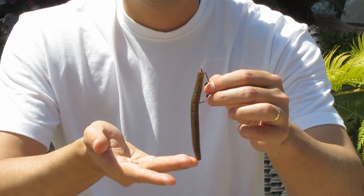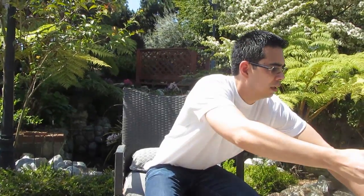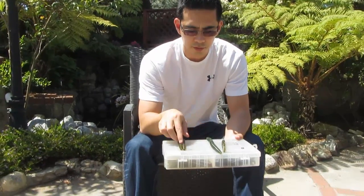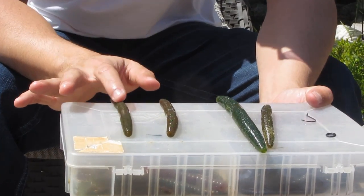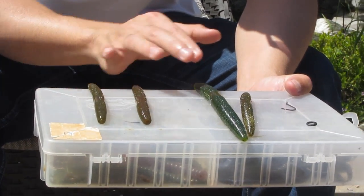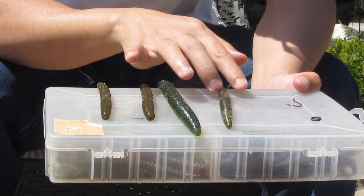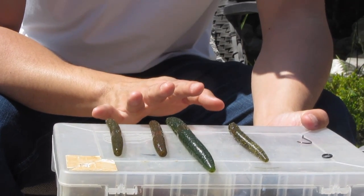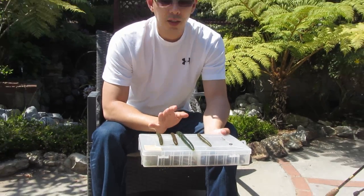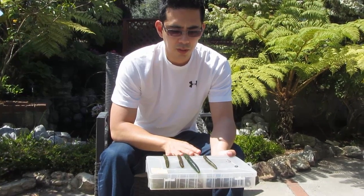I like the more natural colors for the Senkos. This is a Texas rig type setup — a good way to rig them. I have some others here that I like to use. You'll notice they're all kind of along the same lines in terms of color, just variations of the same thing. This is a green pumpkin with black flake, green pumpkin with different kinds of sparkles, watermelon, and another watermelon green pumpkin type look. Personally I never really stray from these natural looking colors, though I know some people like to use other colors.